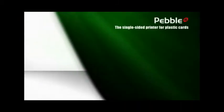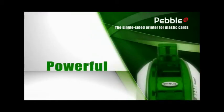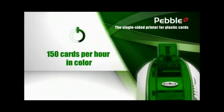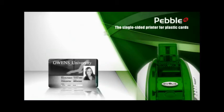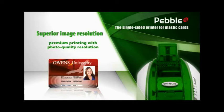Let's now have a look at the benefits of Pebble. Pebble is one of the fastest printers on the market and this next generation model provides top-notch performance and image quality. Pebble prints 150 cards per hour in color and 1,000 cards per hour in monochrome. Pebble benefits from the latest microprocessor and printhead technologies and offers an image resolution that is 100 times superior to previous models.